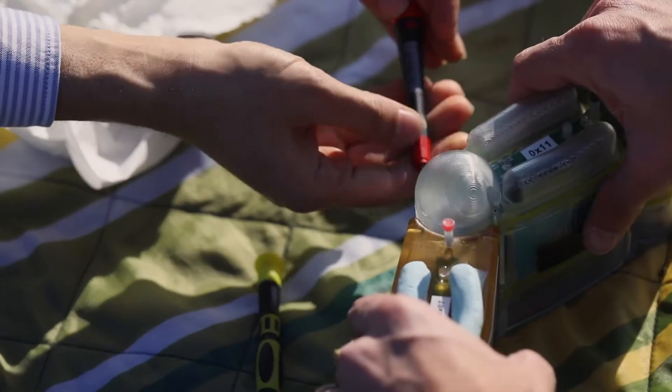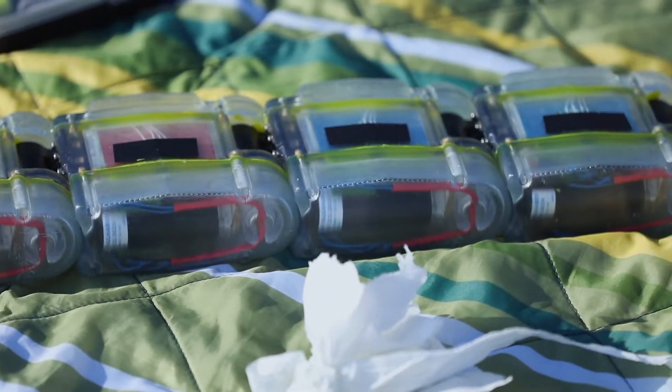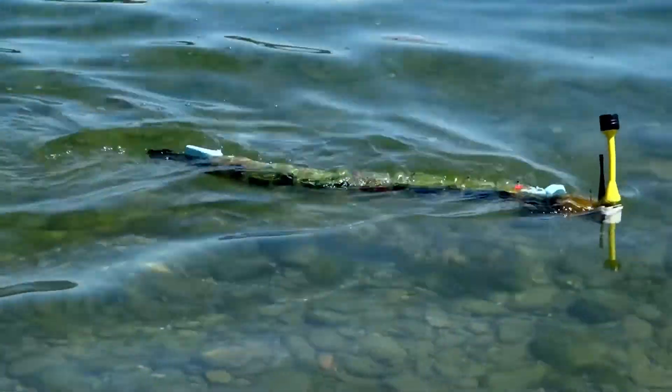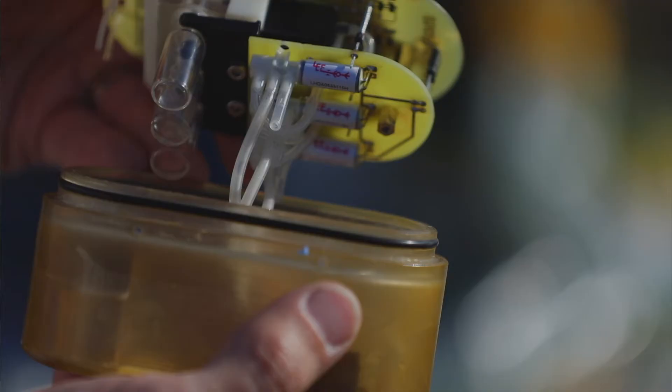There is a head which coordinates all the movements of these different modules, so you can have a pattern which propels the whole robot forward. These modules in principle can be made with different sensors. Some modules have sensors on the outside — for example, we have a module here that measures general water quality parameters like temperature and conductivity.